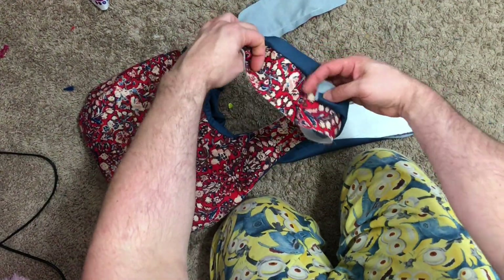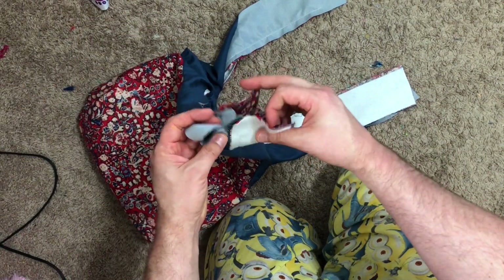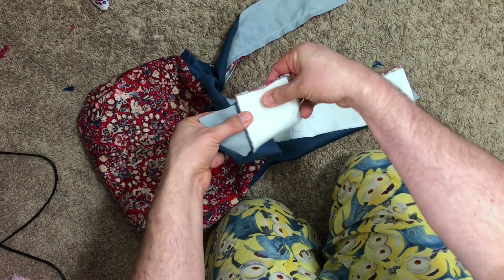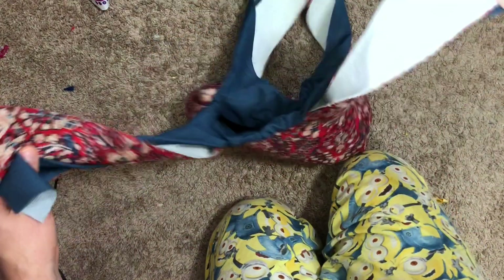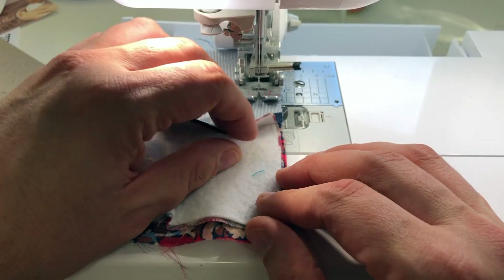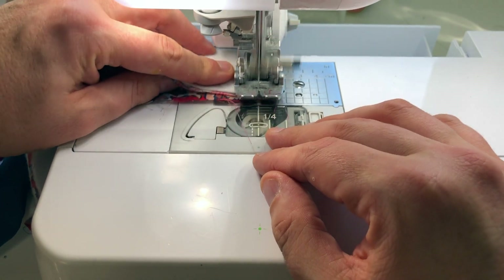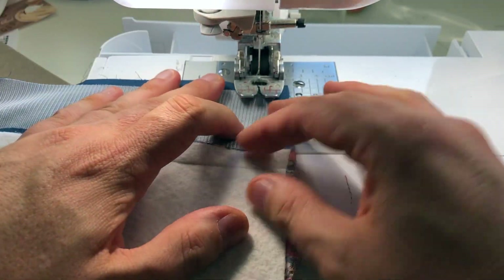These two front straps go one way and the back straps go the other way. Now I'm lining them up, making sure the loop will still go the same direction, and clipping them together. I'll stitch these straps together — once again with one seam going this way and the other going the other way to minimize bulk. One done, and now the second strap.